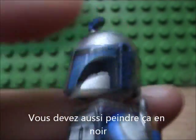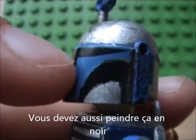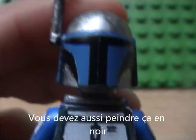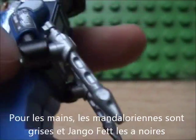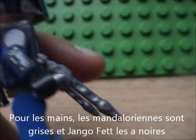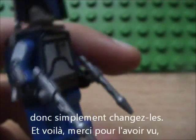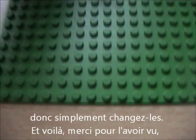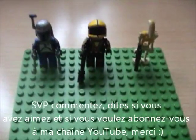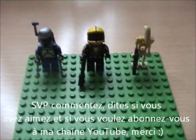You just need to add a little black here. The Mandalorian hands are grey, but Django Fett has black hands, so just change them. And that's it. Thanks for watching, and please comment and rate, and if you want, subscribe. Thank you.